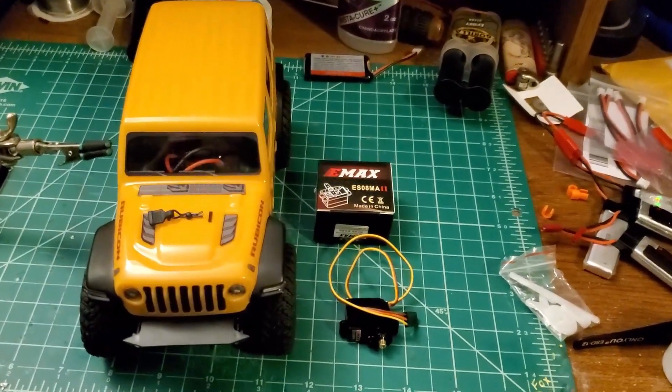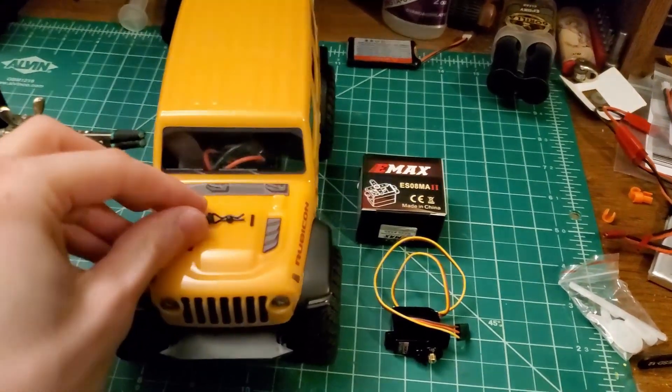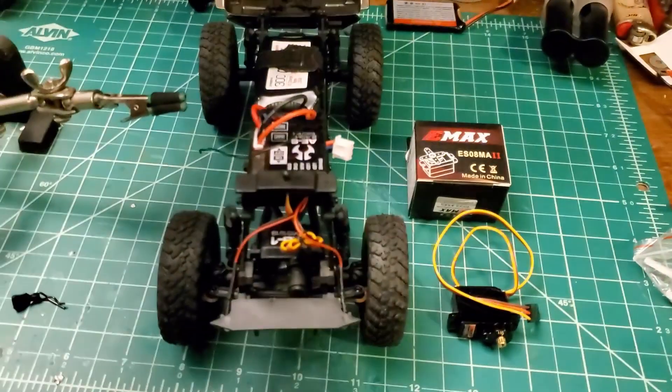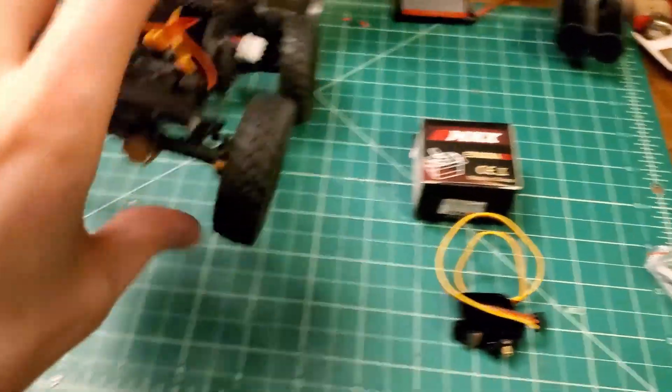We're going to install the Emacs ES08MA2 into the SCX-24 here. We're going to start by popping the pin and opening it up. With the top, it's easier to lean on something, so we'll lift it like that.